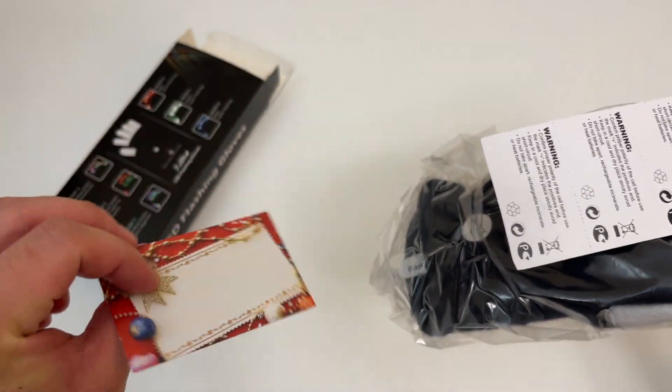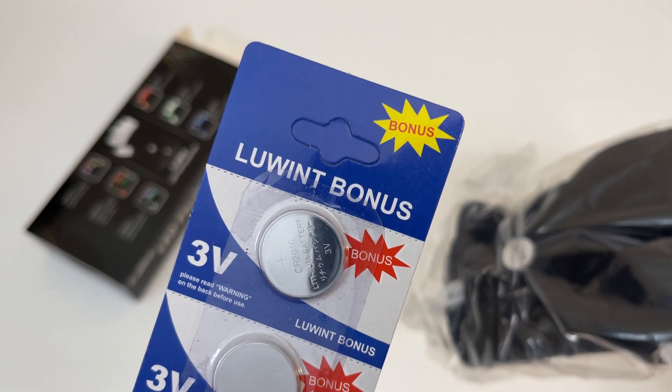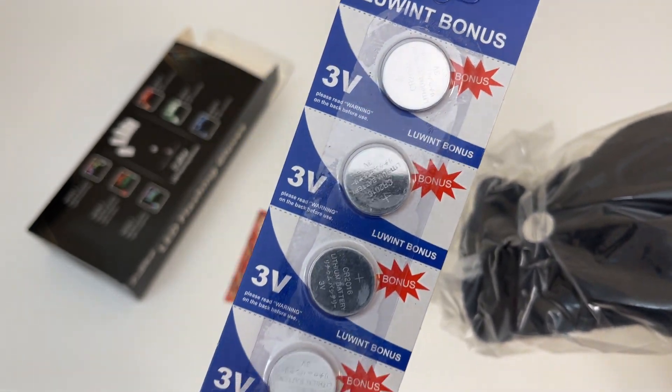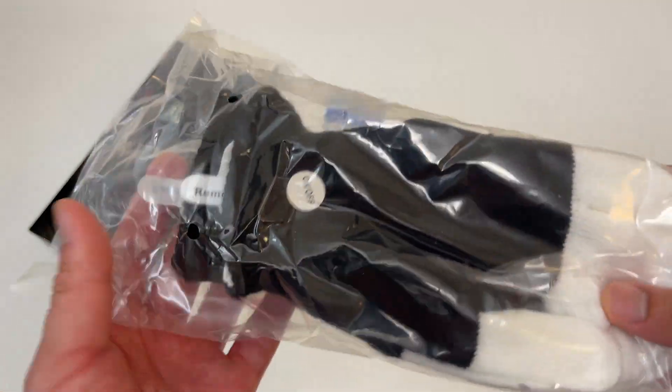Look at this bonus — they included four of the three-volt batteries! That's a good bonus. No one includes batteries nowadays.